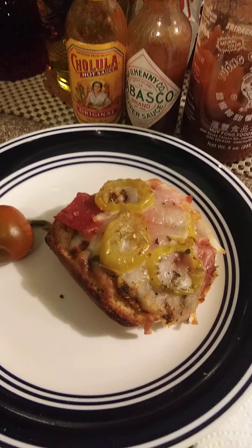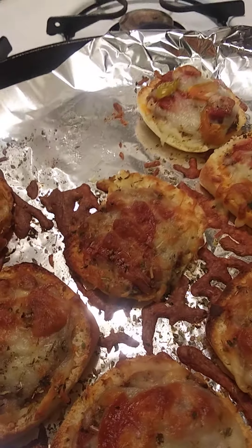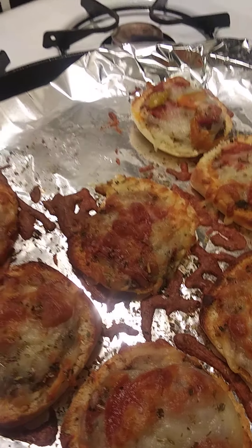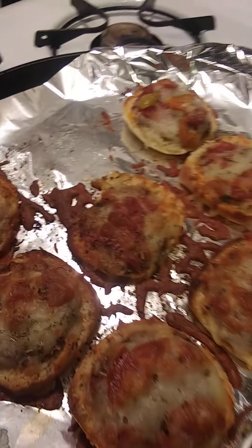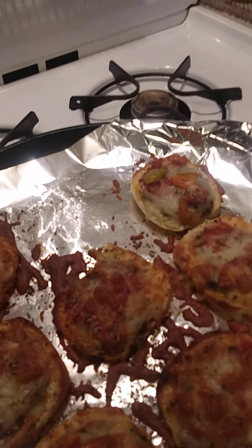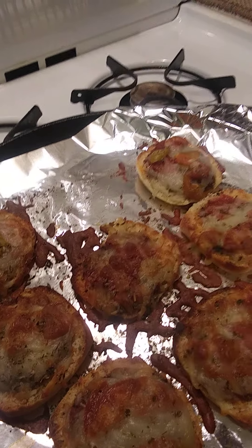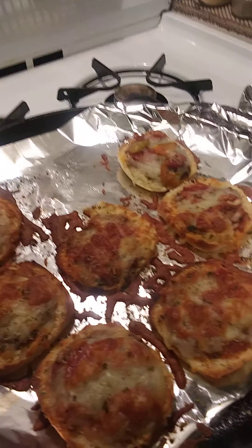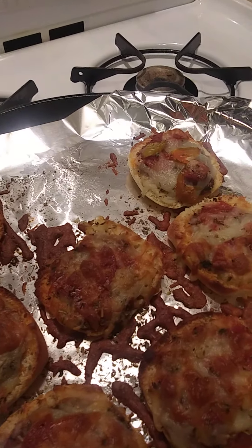That's the final product right there, and they do make a good appetizer at a party — a little bit something more hearty for your guests, and it's very inexpensive to make. Now you can add all kinds of toppings: green peppers, onions, sausage, even anchovies. But I highly suggest that you cook them first, because these don't go in the oven very long and it's not going to be in there long enough to cook the toppings. So you need to cook your toppings first.